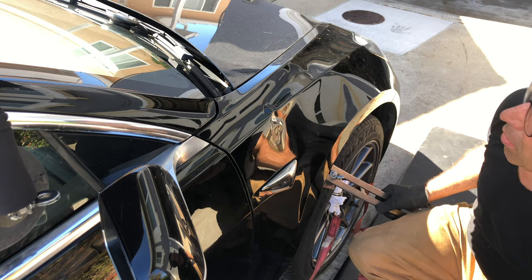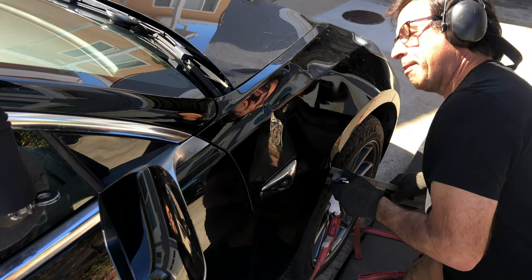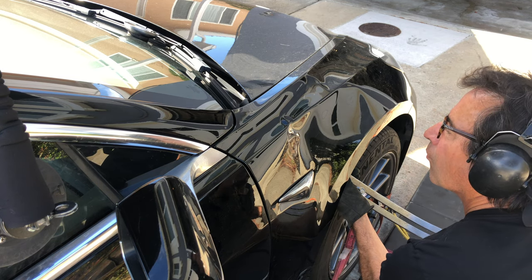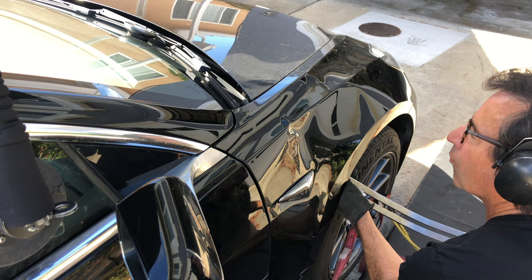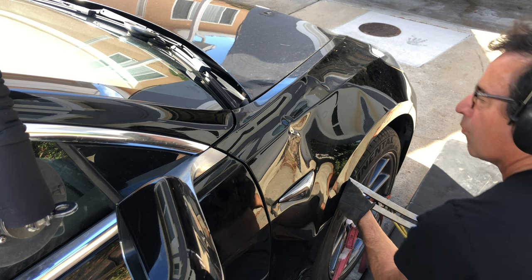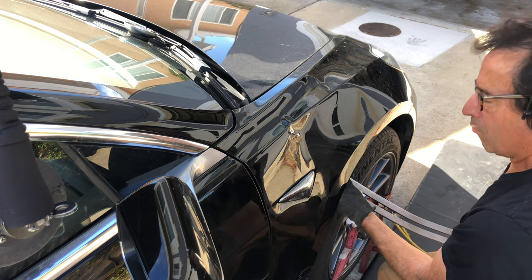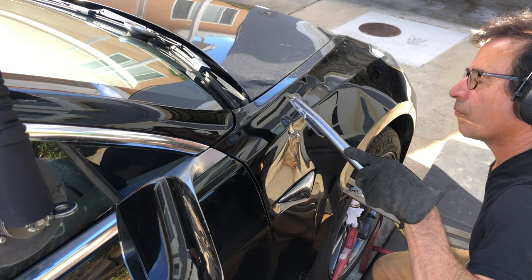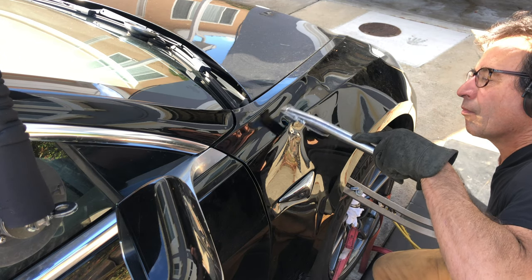For those of you asking why I don't show the whole repair — this is how long it could go: hours and hours and hours. I'm just being patient with this body line, and that's where you've got to be patient. I'll show the key areas of the repair that you need to see. You don't need an eight-hour video.